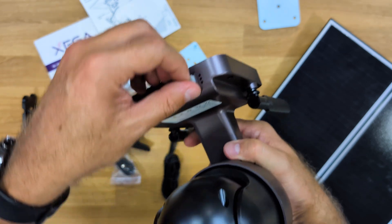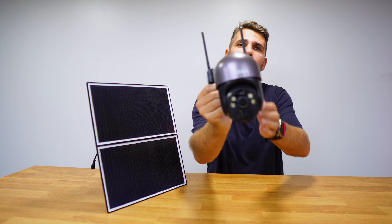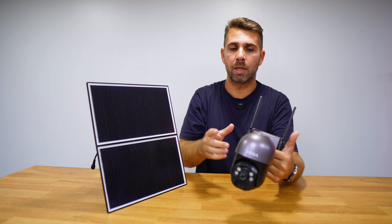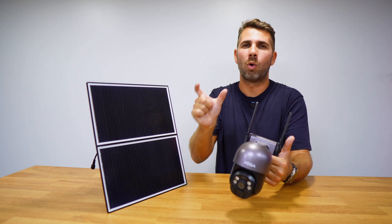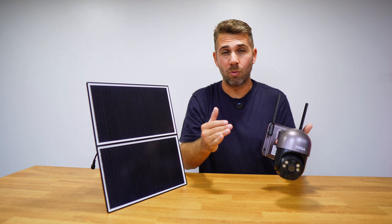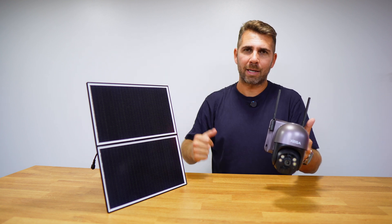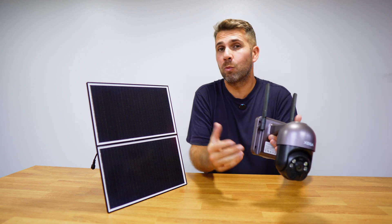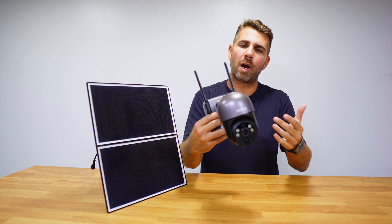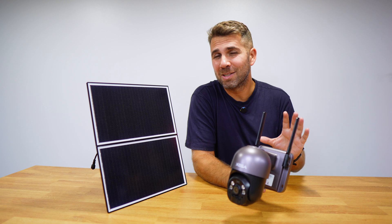This video will be a bit longer because this is the first time we're using a Shiger camera, so we'll take a look at the app in more detail. I'll leave chapters so you can jump to the section you want, or come back tomorrow to watch the app portion, which I believe is very interesting and important — especially for those considering purchasing a device like this, which is really easy to install.